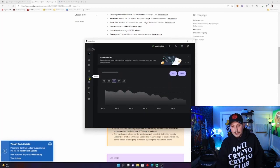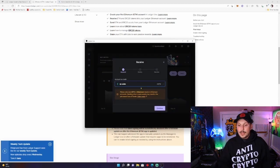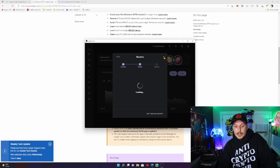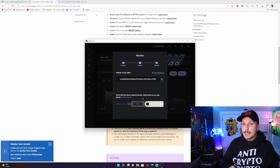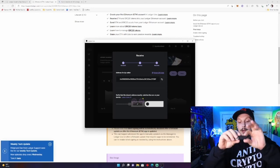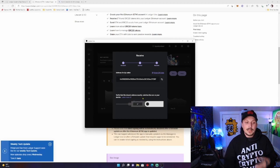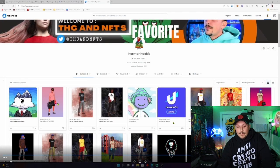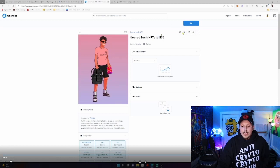Account added successfully. Next we want to transfer an NFT from OpenSea to our Ledger wallet. First we need to find our address — go to Receive and it will show you your address. Verify your address is correct on your Ledger by scrolling through and confirming it matches. Copy your address because this is the address you'll send and transfer your NFTs to. Once you've copied and verified your address, go over to OpenSea and select the NFT you want to transfer — in this case I'm transferring Secret Sesh NFT number 1132. At the top, select Transfer.